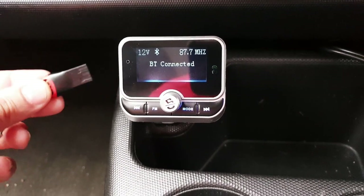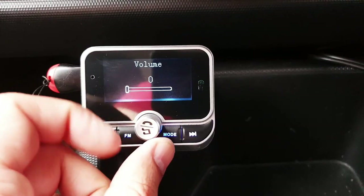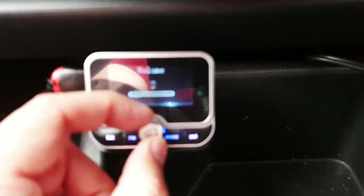Playing by USB drive, you're going to hear the notification straight away and off you go.